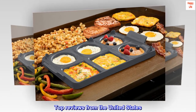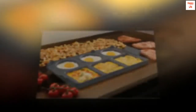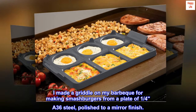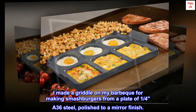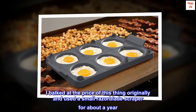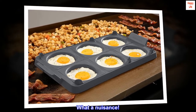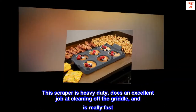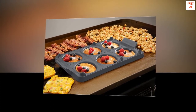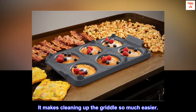Top reviews from the United States. Should have bought it sooner. I made a griddle on my barbecue for making smashburgers from a plate of 1 quarter A36 steel, polished to a mirror finish. I balked at the price of this thing originally and used a small razor blade scraper for about a year. What a nuisance! This scraper is heavy duty, does an excellent job at cleaning off the griddle, and is really fast. I should have bought it way sooner. It makes cleaning up the griddle so much easier.